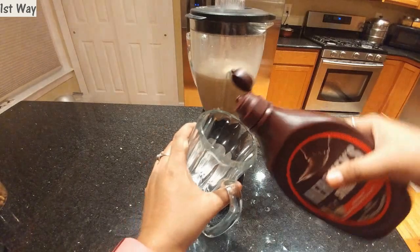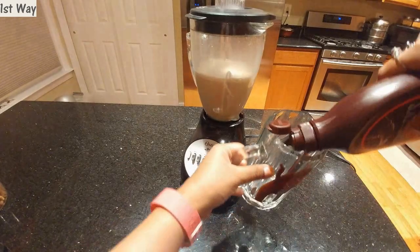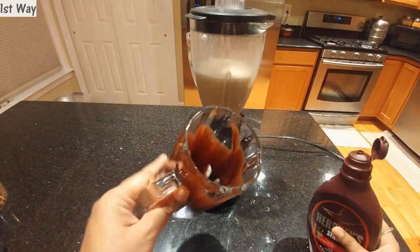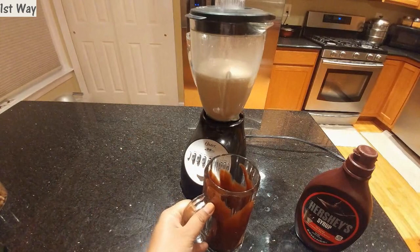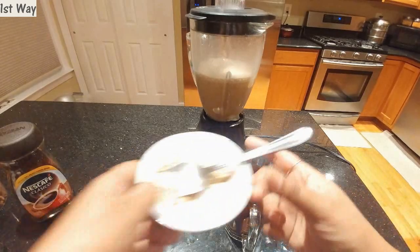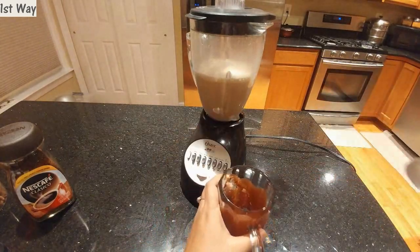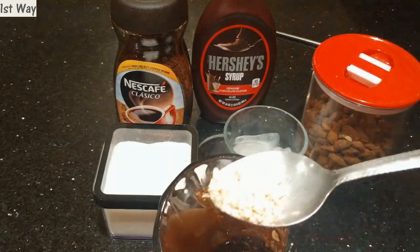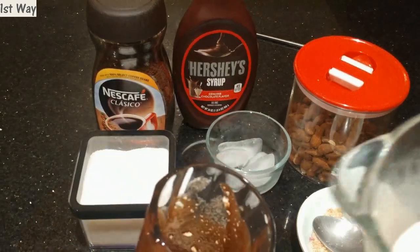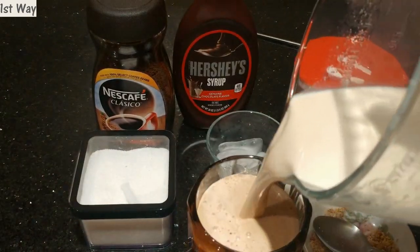I'm going to garnish my glass with Hershey's chocolate syrup like this. It might be a little too much but it does taste so much better with the chocolate syrup. Now I'm going to sprinkle some grated almonds onto the chocolate syrup and give it a mix.